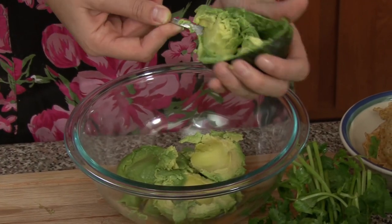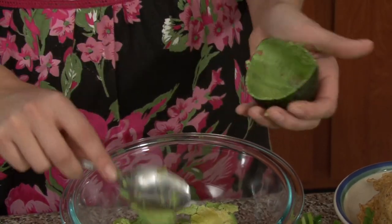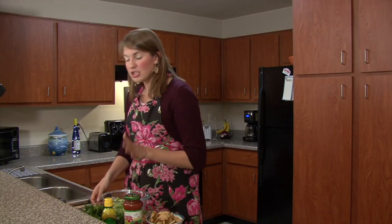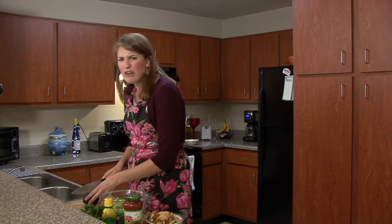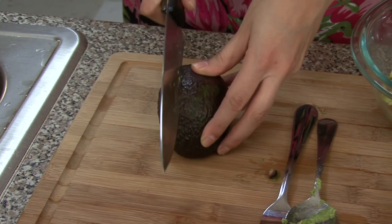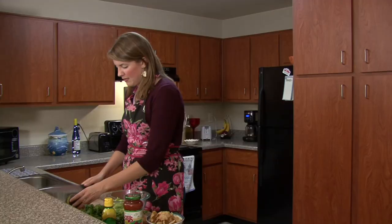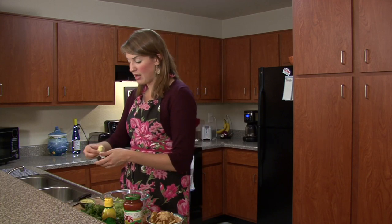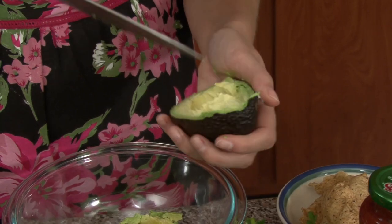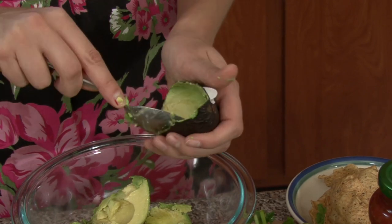You'll notice after a while — if you have a party and keep out the guacamole — it starts turning brown. That's from oxygen hitting it. To preserve the color and keep it looking fresh, put a little extra lime or lemon juice in it. Also, if your avocado isn't ripe enough and you want to use it the next day, put it in a brown bag — that helps it ripen faster.